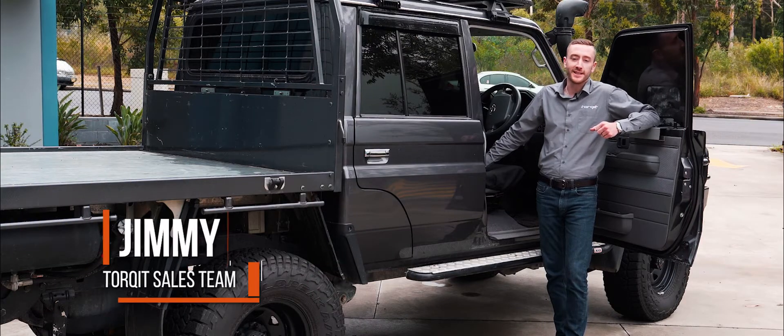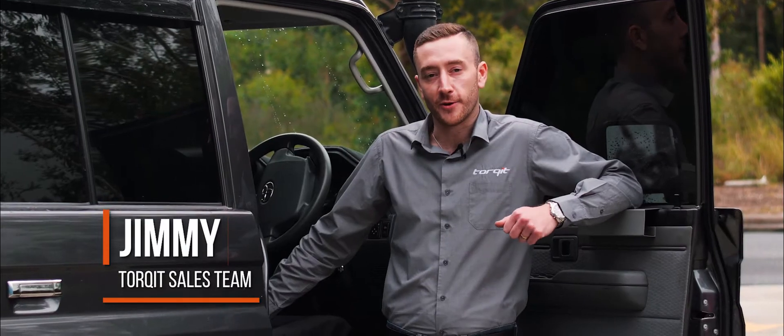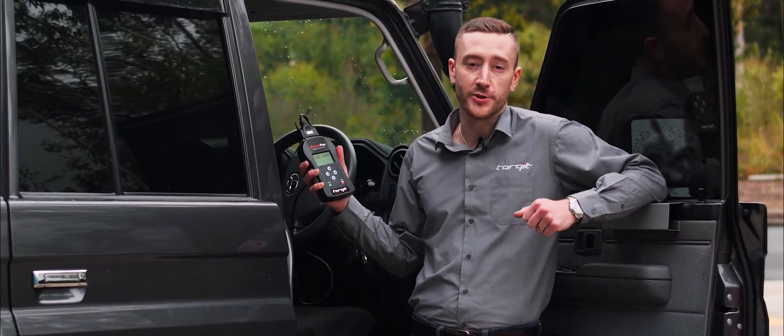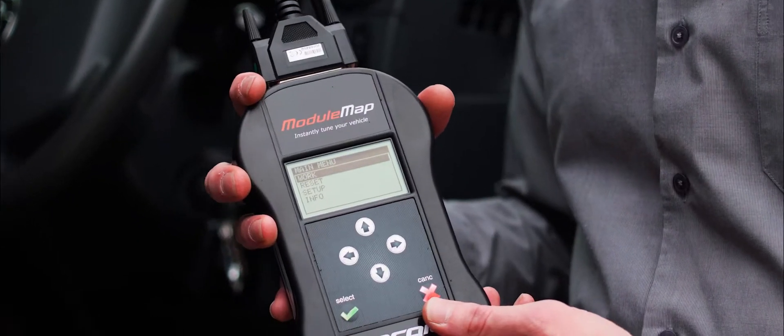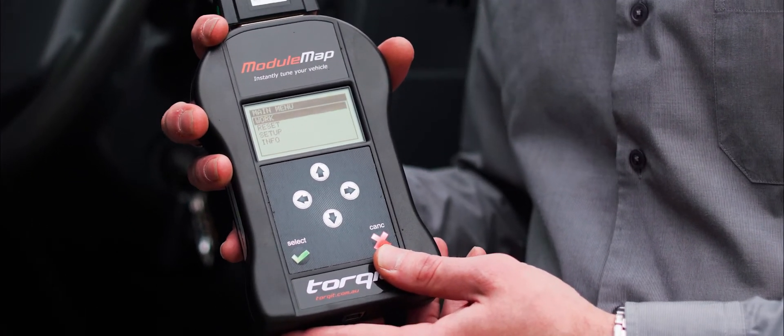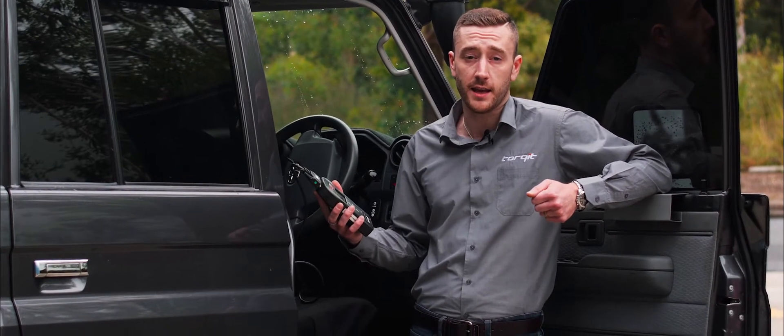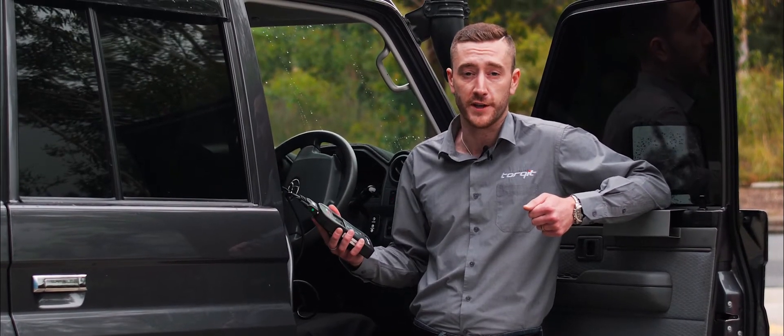Hi guys, I'm Jimmy. I'm one of the sales guys here at Torquit. We get a lot of questions at the moment about what the difference is between module map and a conventional remap. Now basically they're very similar in that the outcome is the same — you end up with a fully tuned vehicle. The difference is basically the steps taken to get there and how much control you've got over the finished product.